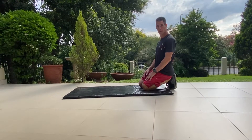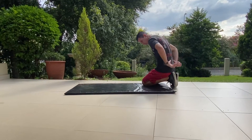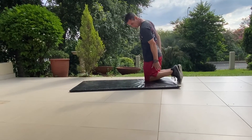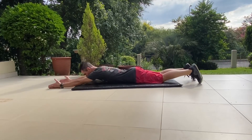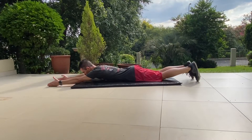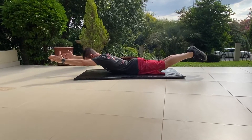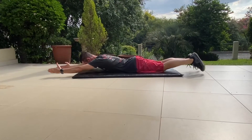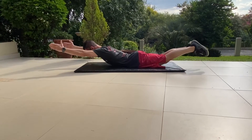We're going to work the Superman, which is going to work the lower back, glutes, and hamstrings. Starting in the stomach, arms out in front of you, legs out. Lift both arms and legs together, and then come back down nice and controlled — don't whip up.